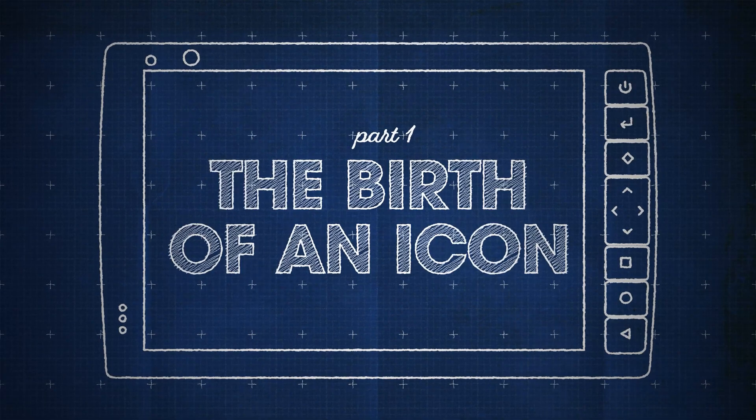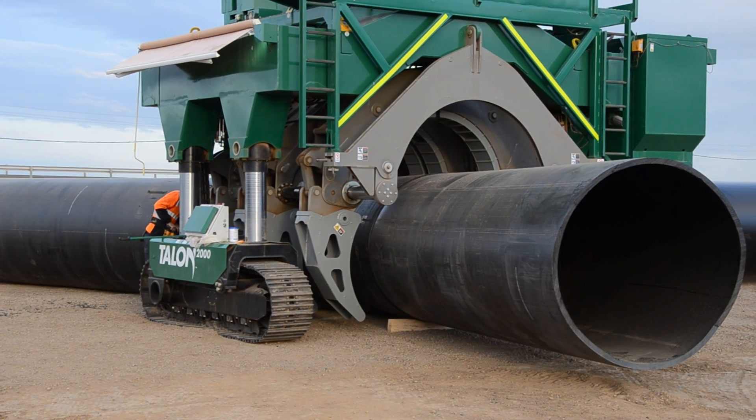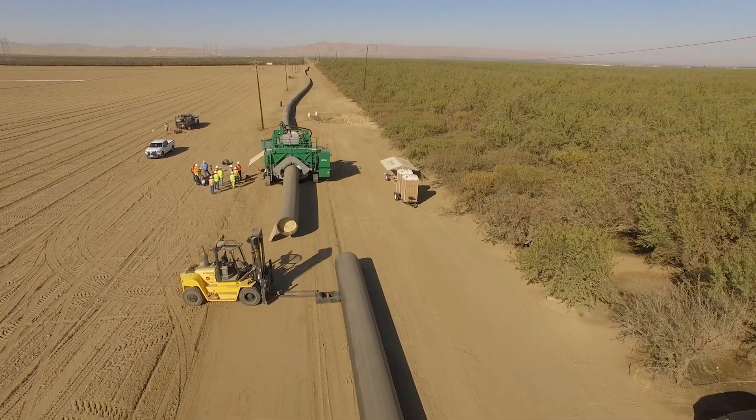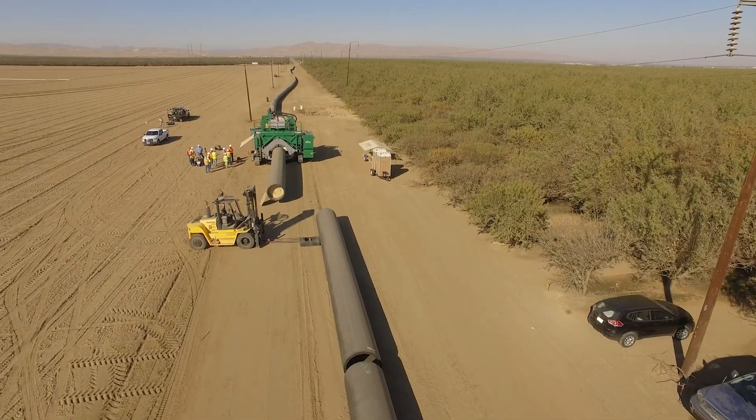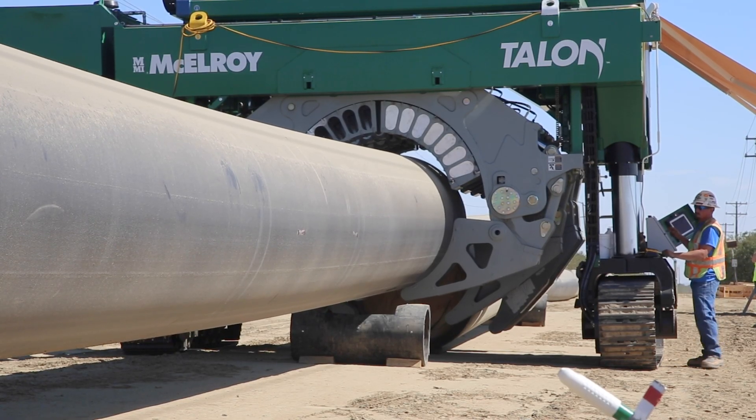In 2013, McElroy released their revolutionary Talon 2000, an enormous machine made to fuse 78-inch pipe — that's large enough to stand inside of. But with a pipe that big, both efficiency and safety became major concerns. McElroy's answer was to self-load the machine from the bottom, picking up the pipe from the ground.